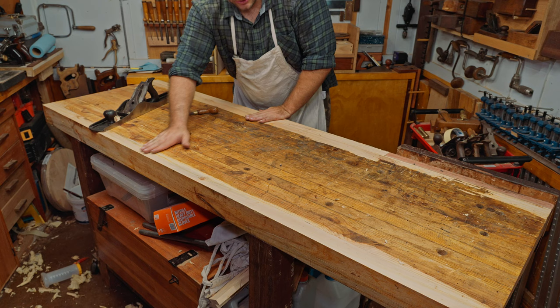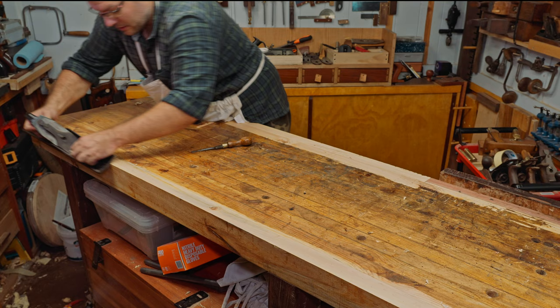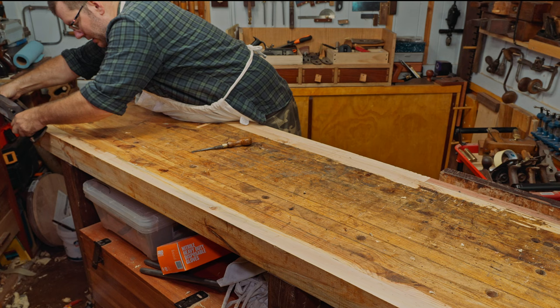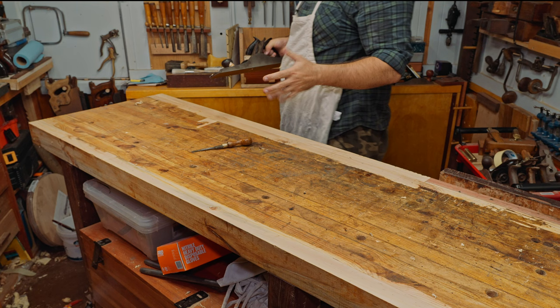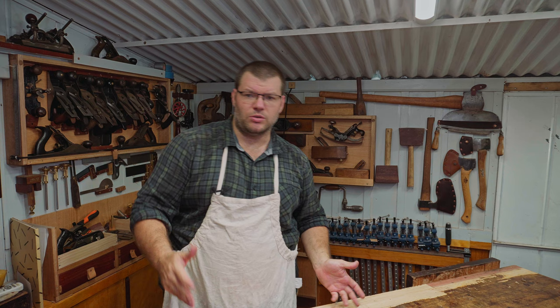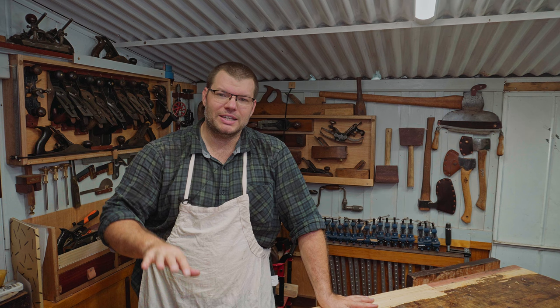The middle spot is actually the lowest spot on the bench, which means I need to keep working these outside edges. I'm going to traverse across the width and show you how that works. To do that I want to run a chamfer down this side so we don't blow that edge out. It can be a fairly heavy chamfer — having a rolled edge on your bench top isn't a bad thing. Traversing across the grain is the easiest way to remove material and flatten fastest because you can remove more material that way.